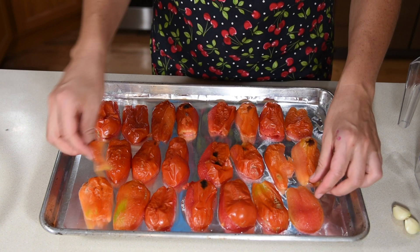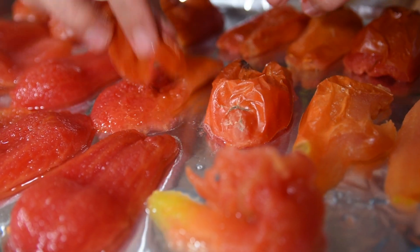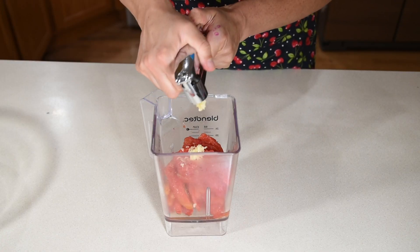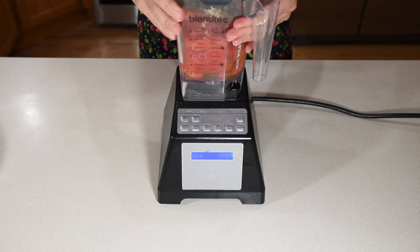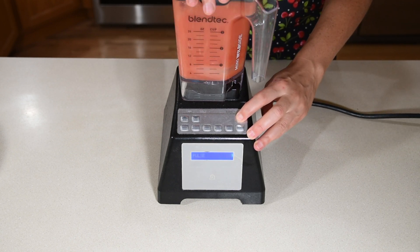If you cooked your tomatoes long enough, the skins should slip right off. Once all the skin is removed, put the tomatoes in your blender, add a couple cloves of garlic, and then pulse just until the tomatoes are crushed. You don't want it to be totally smooth.